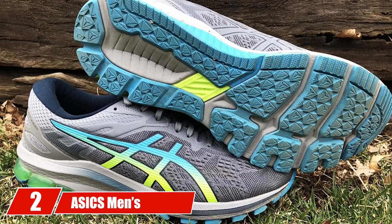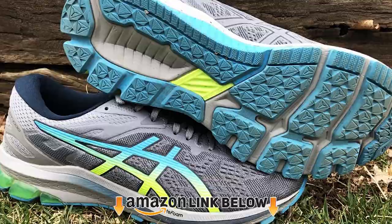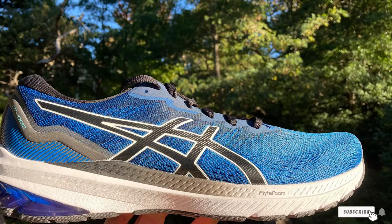At number two we have the ASICS Men's GT-1000 shoes. If you are looking for basketball referee shoes with a wide fit, this pair from ASICS is a great choice. The comfortable GT-1000 comes in an ultra-lightweight design with gel technology for maximum impact absorption.